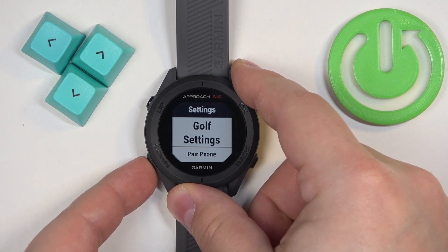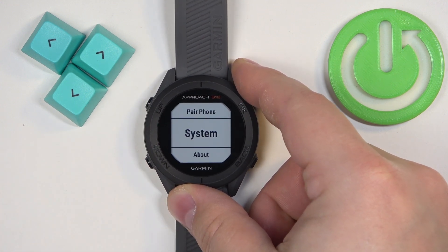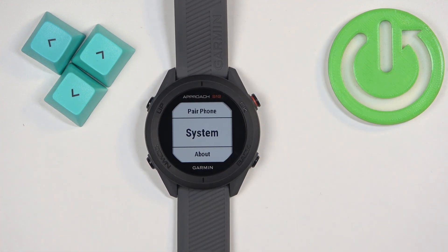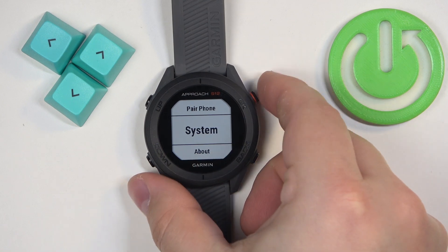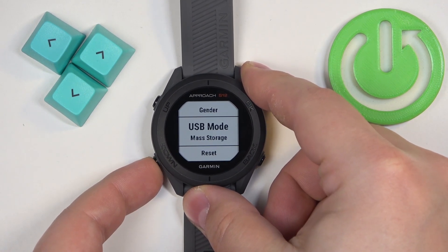Once you open the menu, use the down button to scroll down to Settings, and scroll through the list of settings until you find the option called System. Once you find it, select it and press OK to enter.